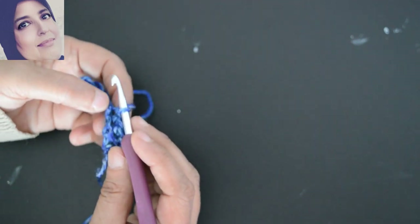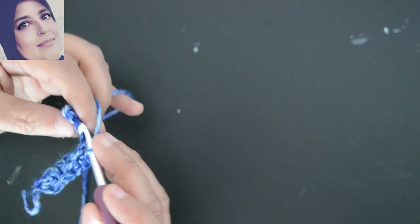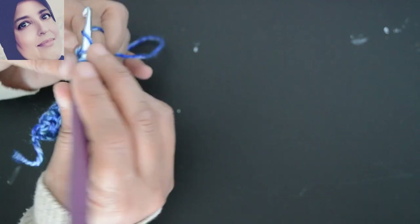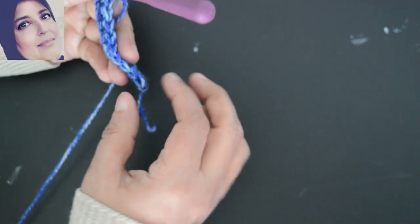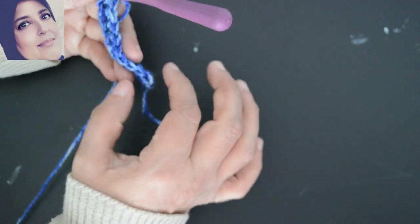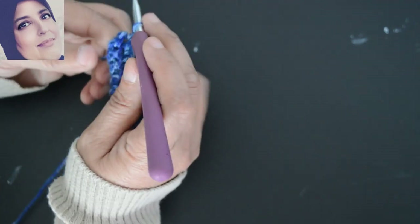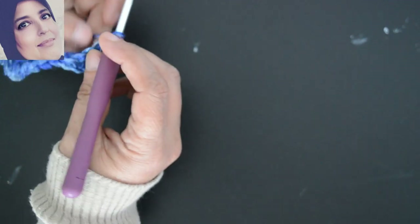Vous allez obtenir un schéma comme ça — c'est pour faire la bordure du dos. Voilà, j'ai terminé. Vous faites attention au début et à la fin, les mailles, et vous comptez 2, 4, 6, 8, 9 — que vous avez toujours 9. Si vous avez peur de vous tromper ou d'oublier une maille, mettez des marqueurs au début et à la fin. Donc là, à la fin, je vais faire une maille en l'air, je tourne mon travail et je vais refaire la même chose.